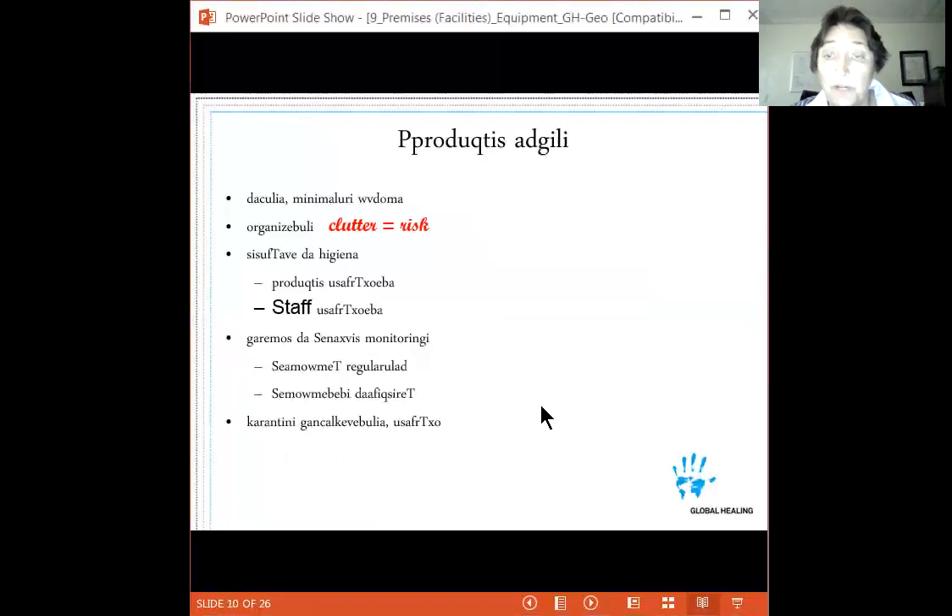In production areas, you want secured, limited-access spaces. Non-donor-center staff and donors should not be walking through where you're producing units, because untrained individuals can inadvertently bump, move, or contaminate something. Really limit access to only those who truly need to be there.